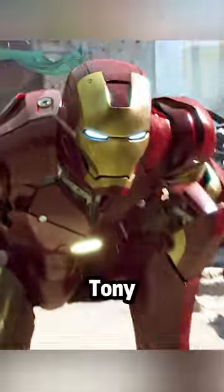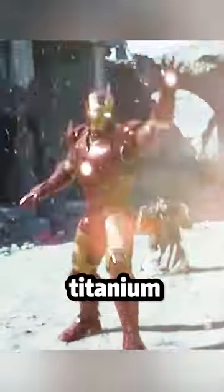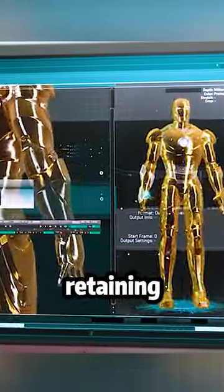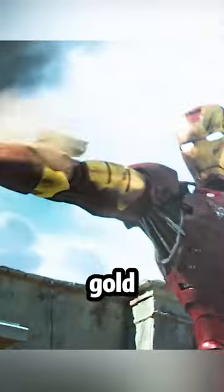Third, Mark III. Tony changed the material of his suit to a satellite-based gold titanium alloy, reducing the suit's weight while retaining its defensive capabilities. The exterior adopts the classic red and gold color scheme.